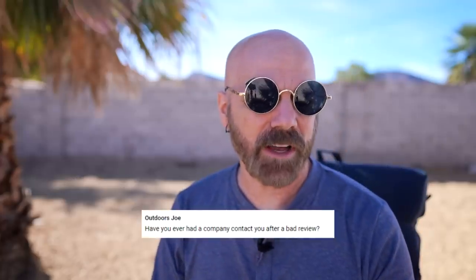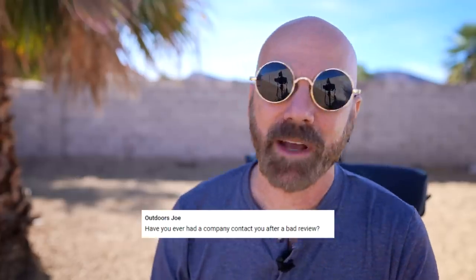Outdoors Joe asks, have you ever had a company contact you after a bad review? Yes, quite a few times. Sometimes they'll want me to redo it, or sometimes they'll say they have a new version coming out. A lot of times I hear from inventors. Inventors are so sold on their own products that they think there are no flaws whatsoever, so if I mention any flaws about a product an inventor put out, I hear from them.